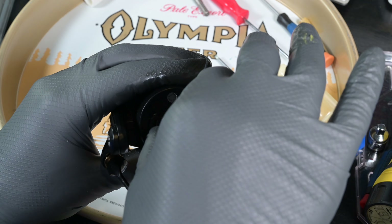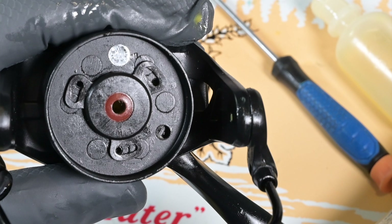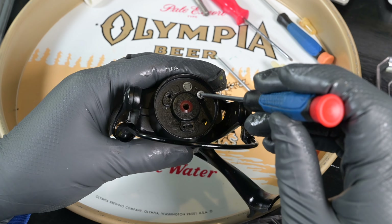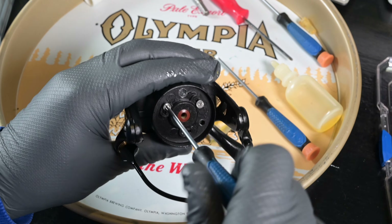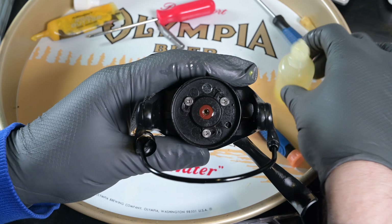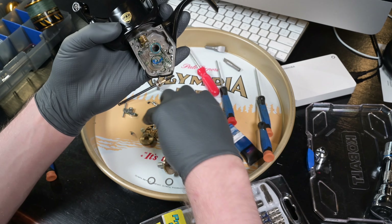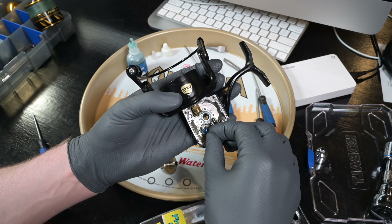The rotor nut locking plate: the holes were towards the right of the elongated holes on the locking plate — that's how mine was oriented. Note the orientation of your reel as you take it apart. If you didn't note it, not a big deal — just tighten the rotor nut until you see fit, then throw the locking plate on and if the holes are in any sort of alignment, go ahead and throw the screws in.